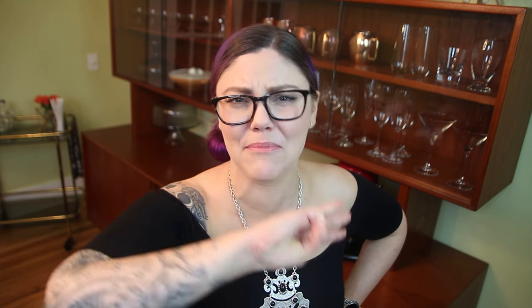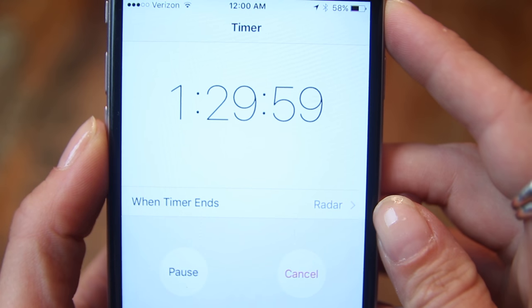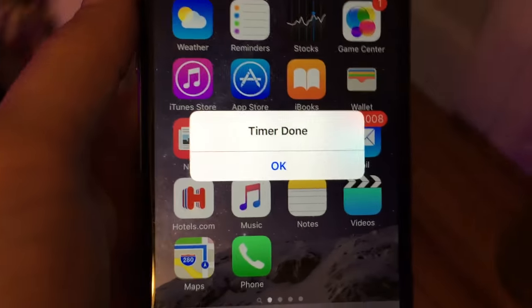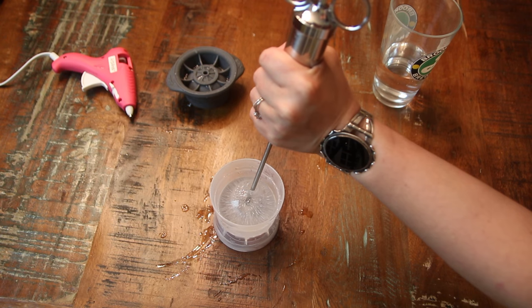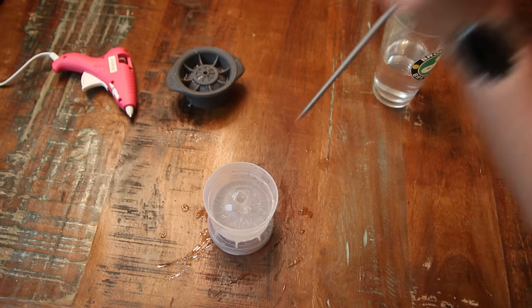Here we go with attempt number three. Boom boom boom — just gotta fill up some more things, set the timer for another hour and a half. Alright, things are looking pretty good so far. Extraction was a success, and I think we're in the ball business people.